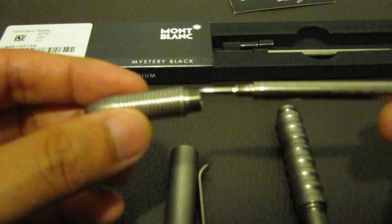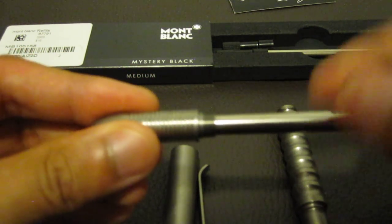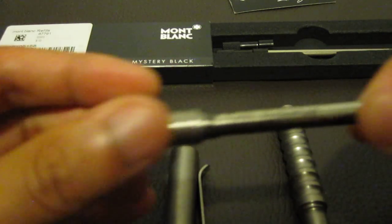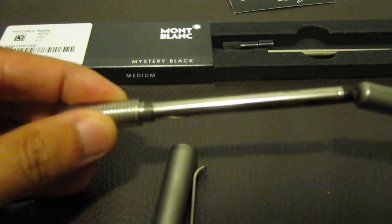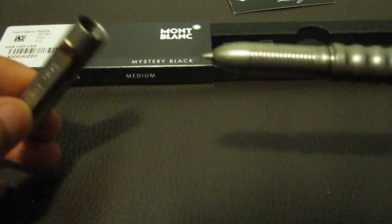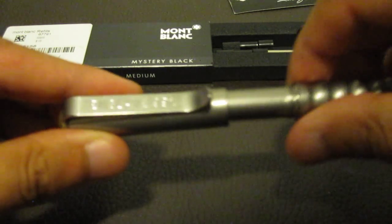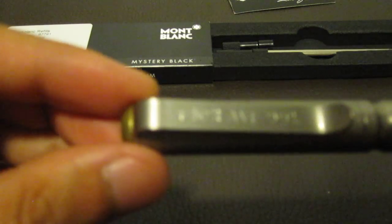Montblanc Mystery Black. Put this in right here. Titanium. Put this back. Wow, beautiful pen. Also I got custom engraving — if you can see that.